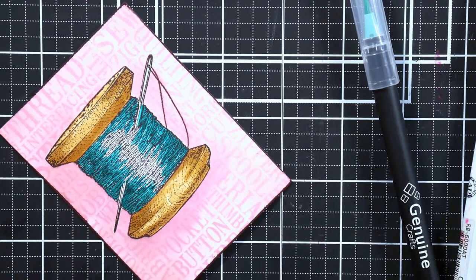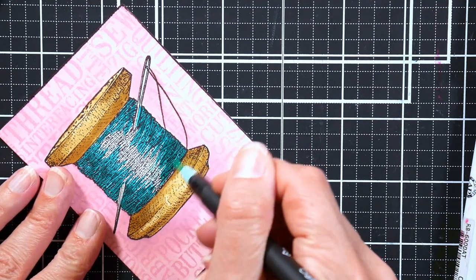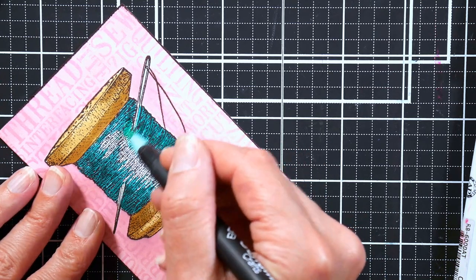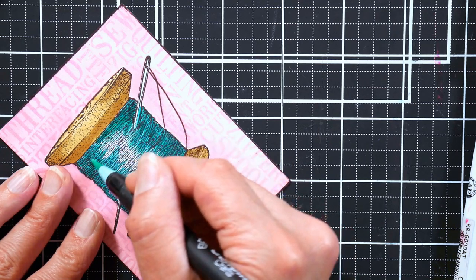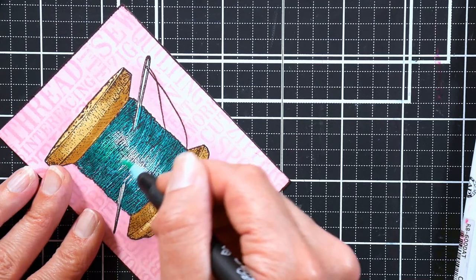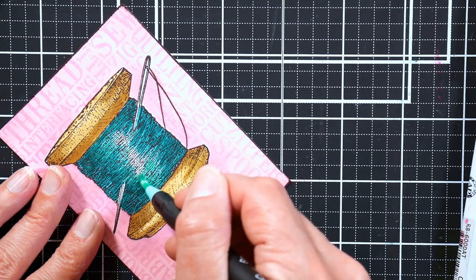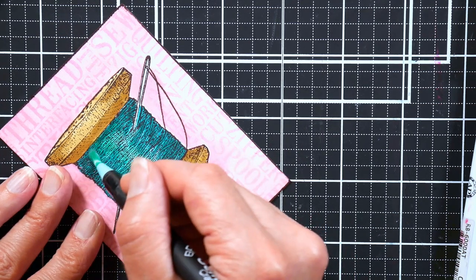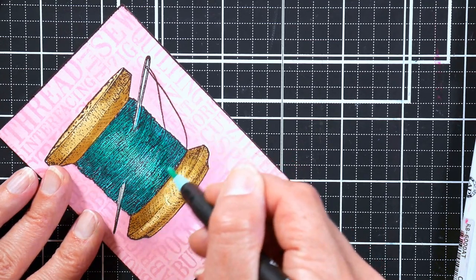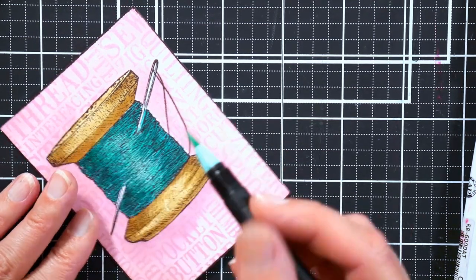Now I'm going to go over it with the lighter color. This is actually pretty much how you do it with a Copic marker — you just want to make sure you have a good paper that is Copic marker friendly. Like I would use my Neenah Classic Crest — not the Neenah from Target or Walmart, that's Index, it's lighter weight and it doesn't have the same sizing on it.